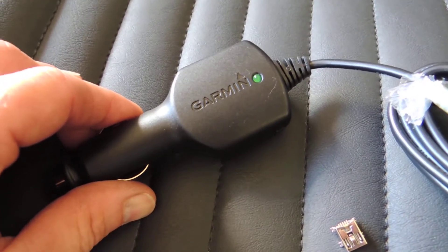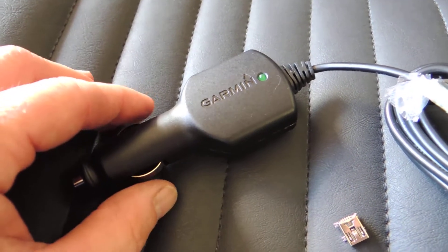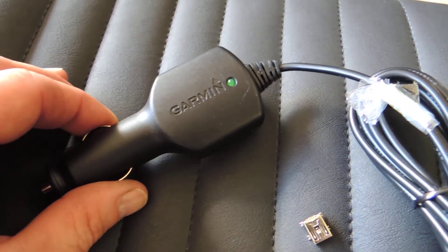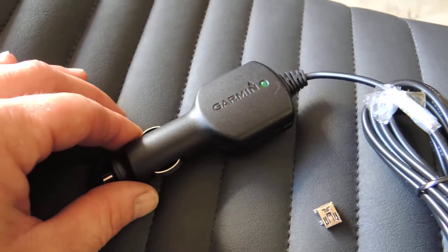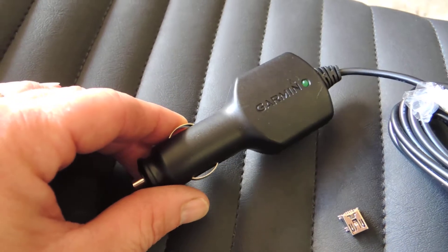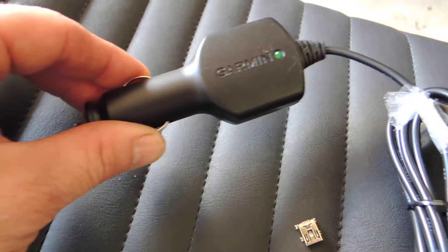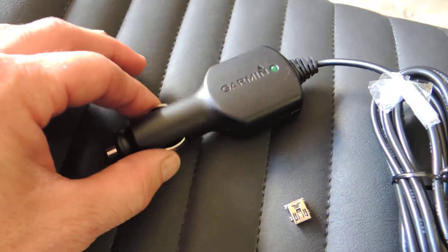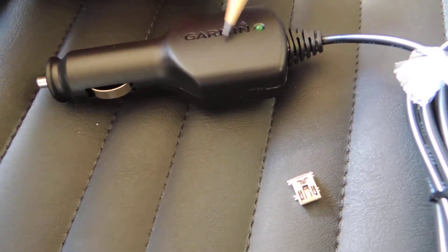I've determined that the third-party cable is an issue now, even though it worked fine for years. I need to get that off my bike. The next question is what to do for power. If I use the official Garmin cable, one option is to install a cigarette lighter port on my bike. However, I'm worried about movement and vibration working it loose over time. But there is a way to open up the Garmin cable adapter and hardwire it.